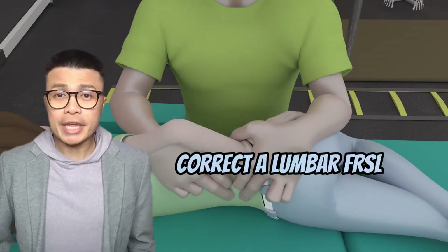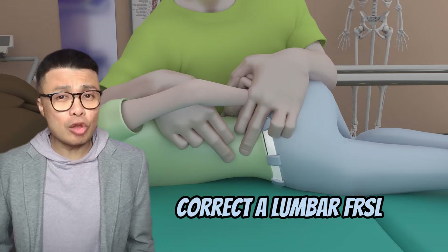Welcome back to Therani. I'm Joe B. Today I'll show you how to correct a lumbar FRSL.